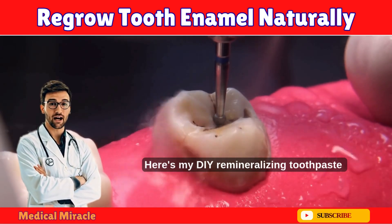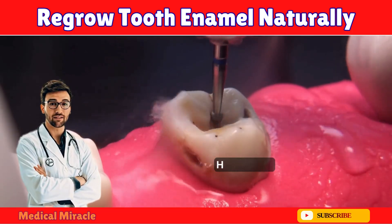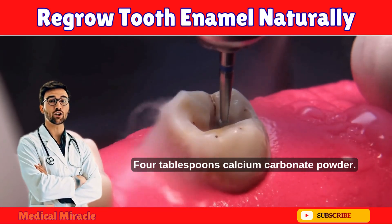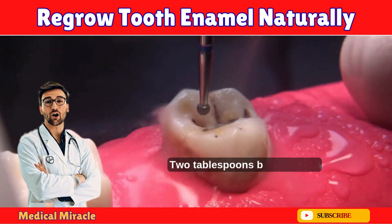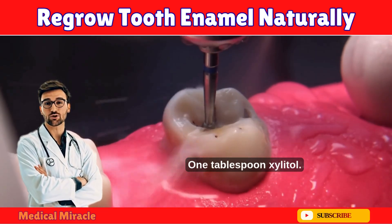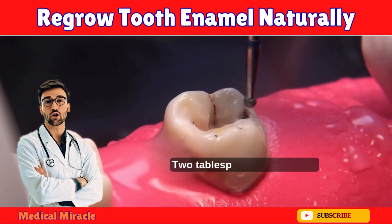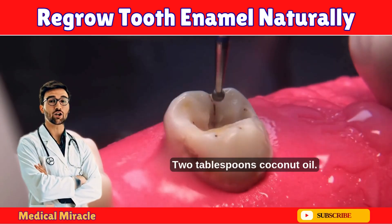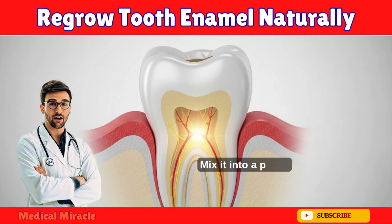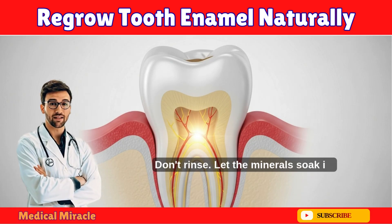Here's my DIY remineralizing toothpaste recipe — write this down. In a jar: four tablespoons calcium carbonate powder (I make it from eggshells), two tablespoons baking soda, one tablespoon xylitol, one teaspoon sea salt, two tablespoons coconut oil, and ten drops clove oil for natural numbing. Mix it into a paste, brush for two minutes, and don't rinse — let the minerals soak in.